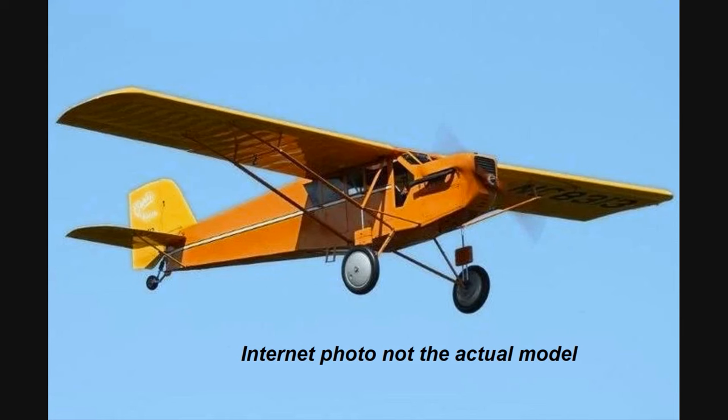I don't know what else to add other than that the motor ran very well, and as it's stated in the article, it had very little vibration and it pulled the 48-inch Curtis Robin around the sky very nicely.